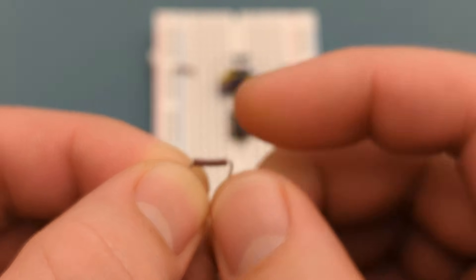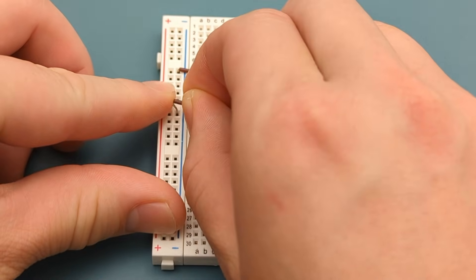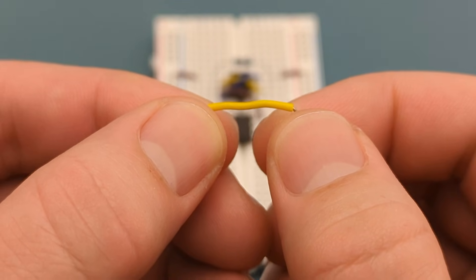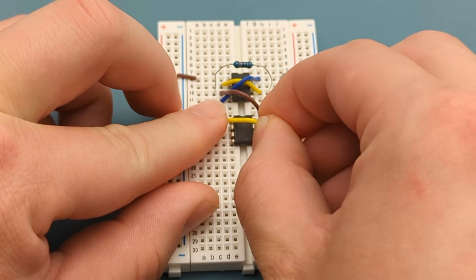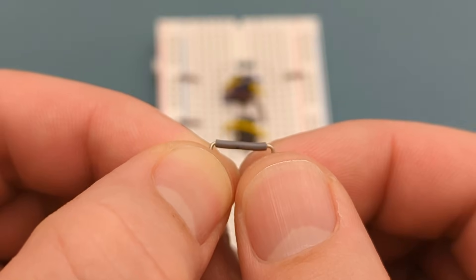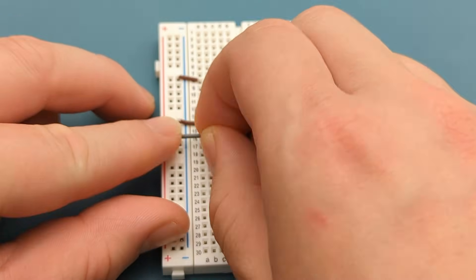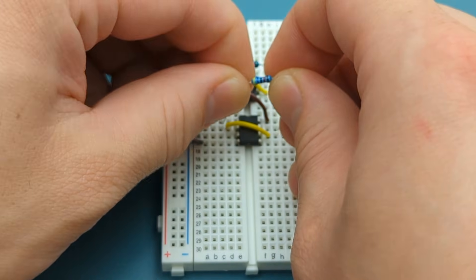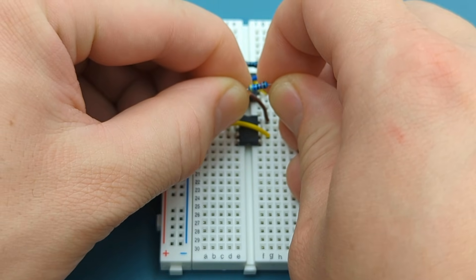Insert a jumper wire into pin 1 (ground) and the negative rail of the second 555. Insert a jumper wire into pin 2 (trigger) and pin 6 (threshold). Insert a jumper wire into pin 4 (reset) and the positive rail. Bend the ends of a 47,000 ohm resistor and insert it into pin 3 (output) and pin 6 (threshold).